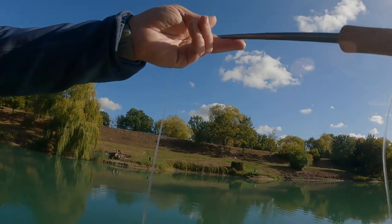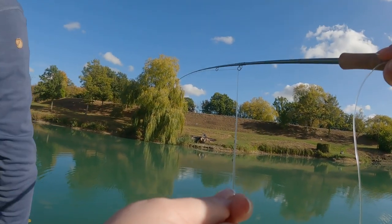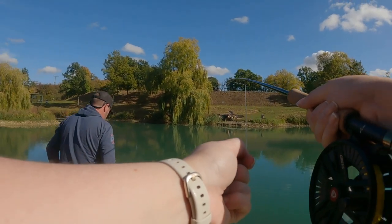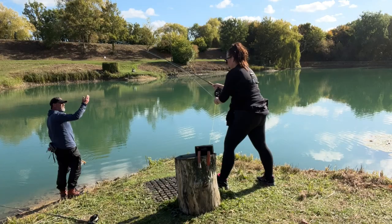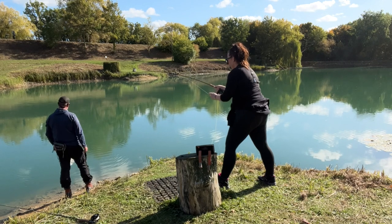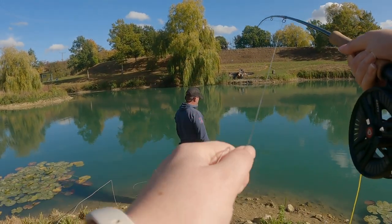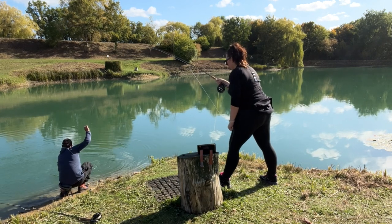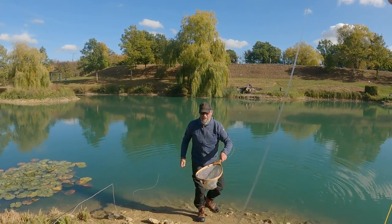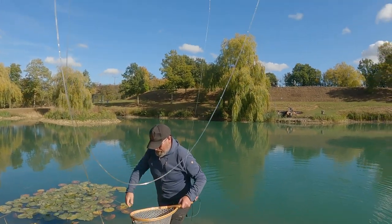Yeah — keep your rod up high, and if it wants line just let it slip through your fingers. Keep your rod high. Oh, he's strong! Keep your rod high. Right — bring some line in, pull it in a bit. Oh my God — is it a good one? He's strong, that's a good one.